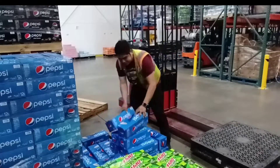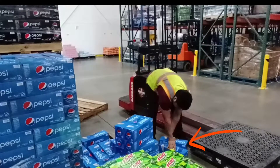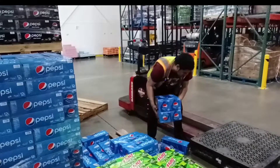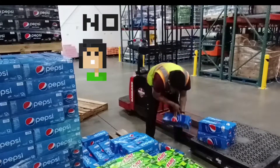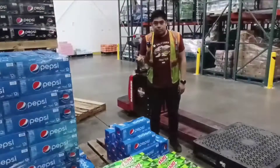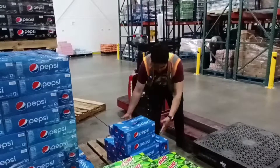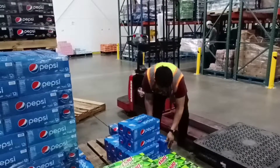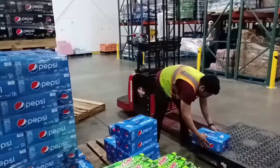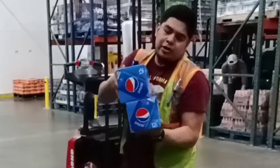You want to grab two cases, and this is what you don't want to do — because then that just takes more time, and then you're in a hurry and you don't even notice that you do it again. Second time is the charm. Did you guys see what happened? I was going as fast as I can, I pull it, this one falls, I fix it, I pull it again — it falls instead.